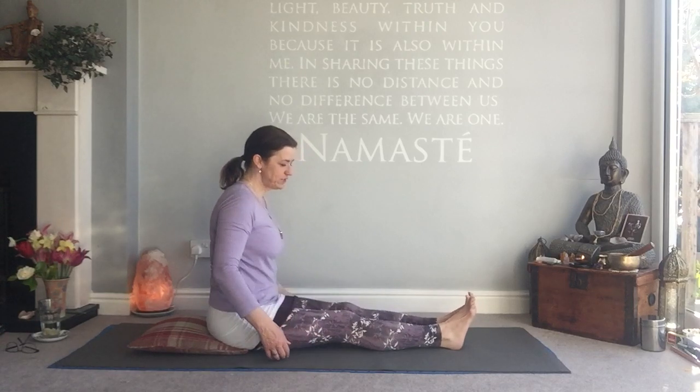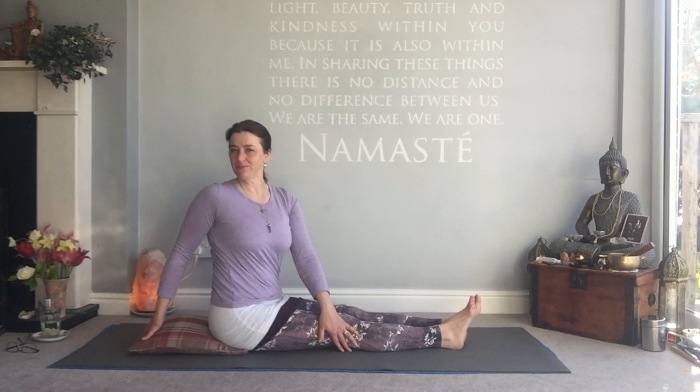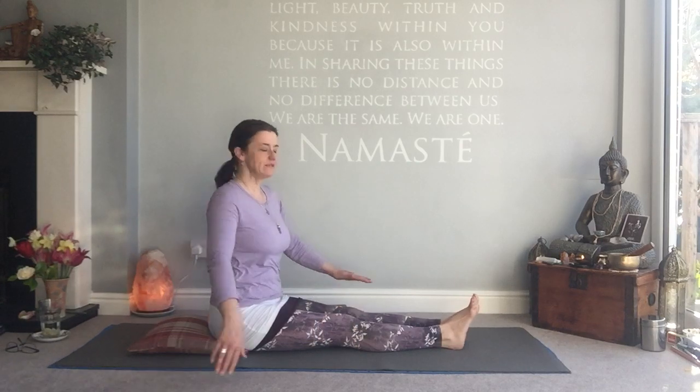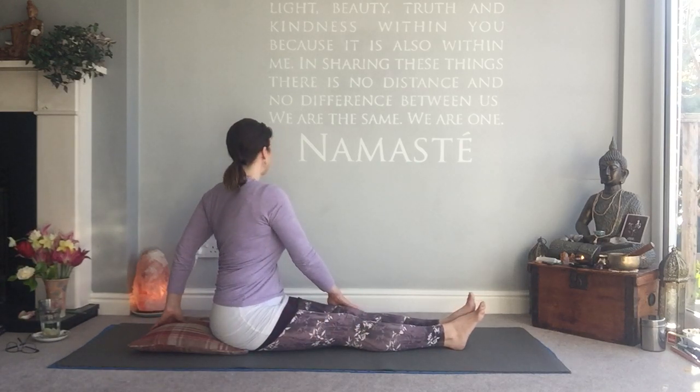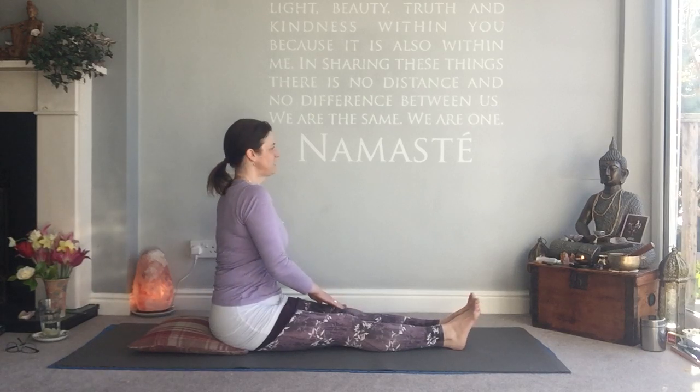I'm going to put that block away and do a little twist here. Twist into the right — three breaths with legs straight. Very simple twist, but we still straighten the spine and rotate around a nice tall spine. Three breaths. Switch sides, three breaths here with a nice tall spine. Inhale, and now you're ready to come back to centre.